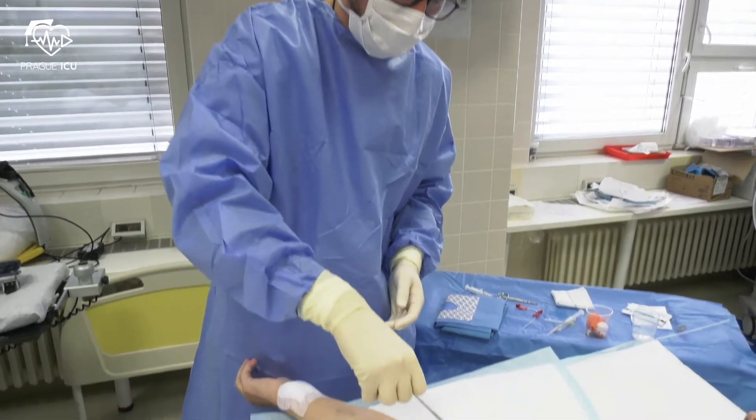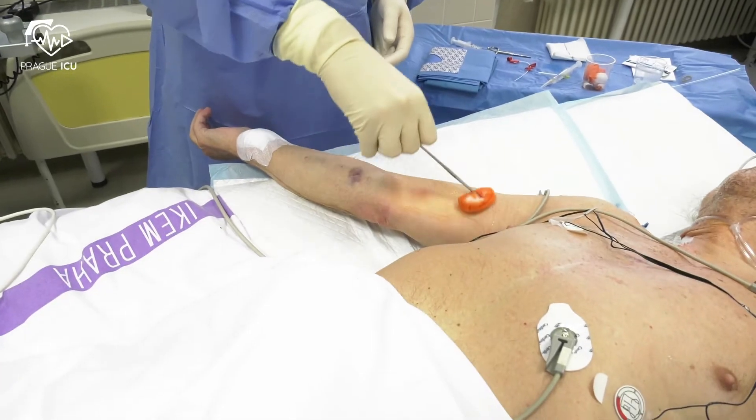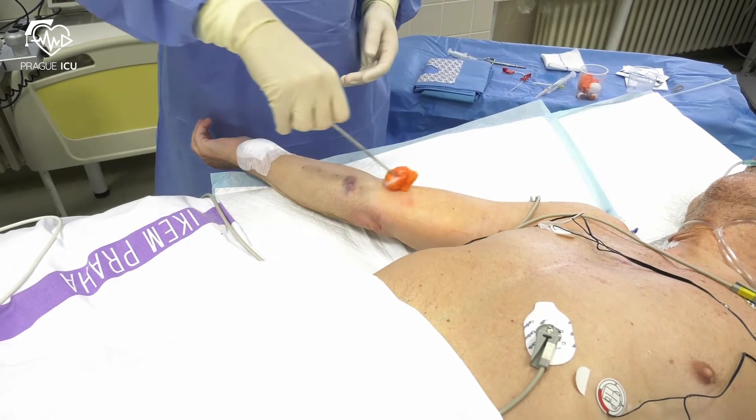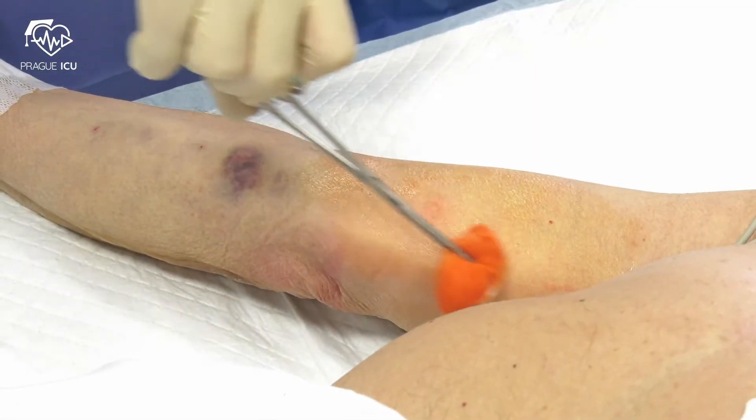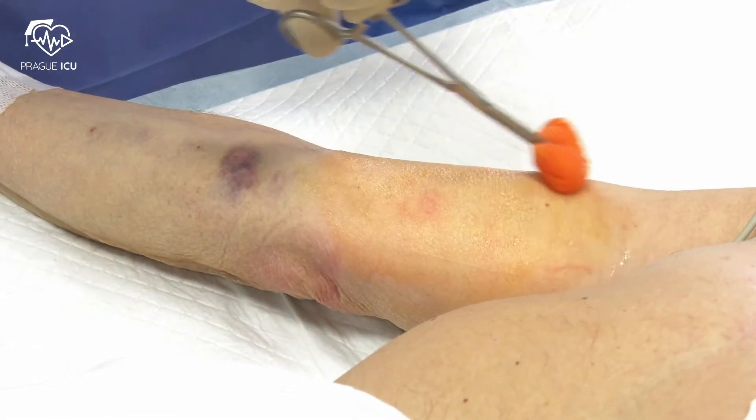Setting up of a sterile trolley for arterial line insertion was demonstrated in our previous video. First, apply aseptic skin prep widely around the insertion site, starting from the center and moving out.